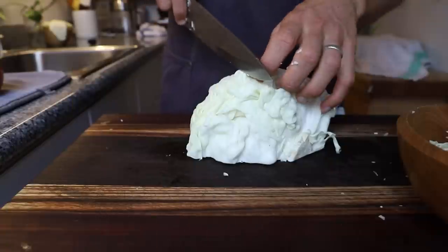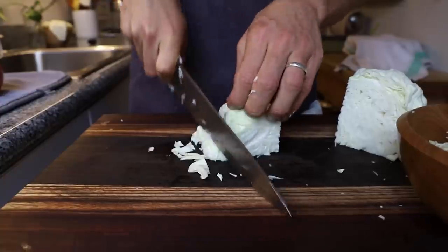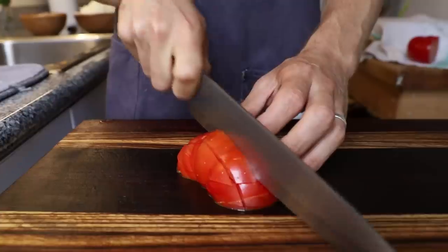Moving on to the fresh ingredients, which is really simple. You can use lettuce or whatever you have, but it's nice to add a little freshness. You've got all of these cooked ingredients and a lot of strong flavors, so just some simple freshness will really go a long way — it's one of the more underrated elements to a sandwich. I'm just using some fresh sliced cabbage and a tomato that I cubed up.